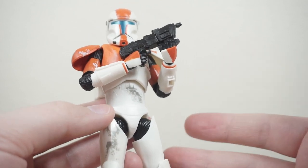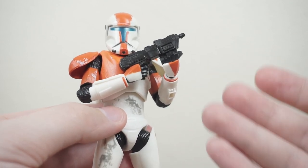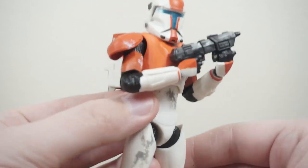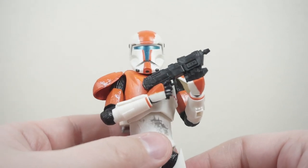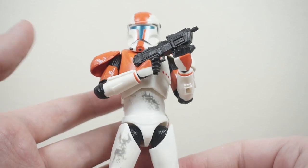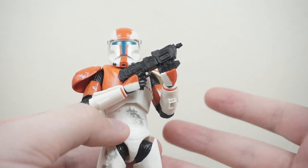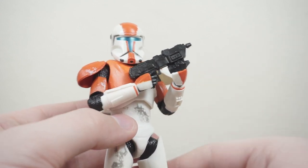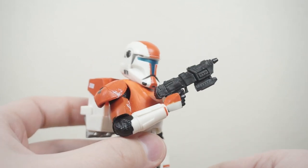I suppose if you disregarded all the source material from the game and the Clone Wars, you do have a pretty cool clone trooper figure here in general — it has good articulation, some cool paint apps, a nice look. But if you're familiar or nostalgic with either the Clone Wars or the game, especially the game — and I'll reiterate this, this is the Gaming Greats line — we essentially got a Clone Wars animated series Republic Commando. If you're familiar with any of that, I think you're going to be disappointed.